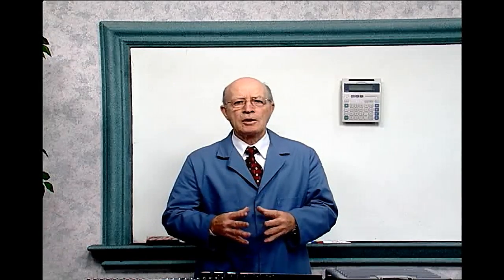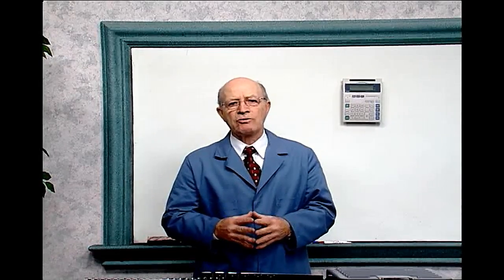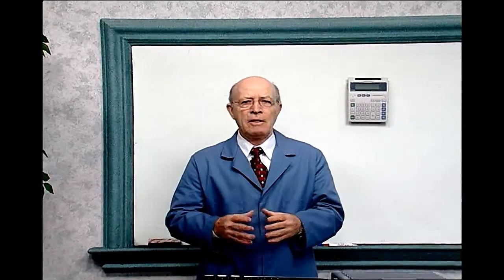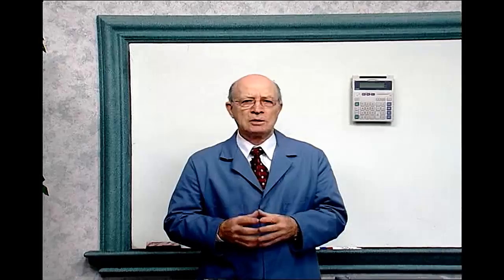Review of wages, commissions, tax rate, owning a business, and interest rates. These are very important subjects.